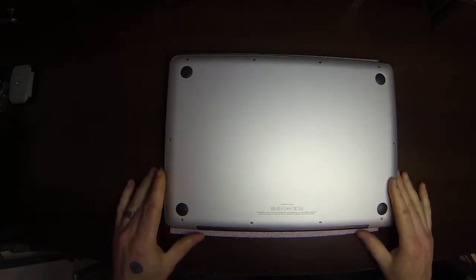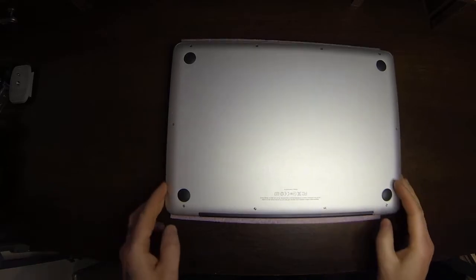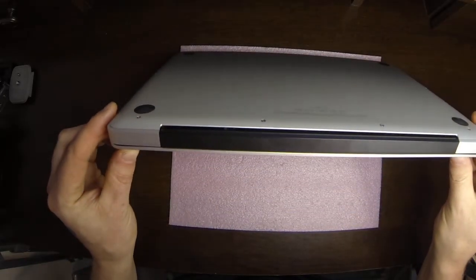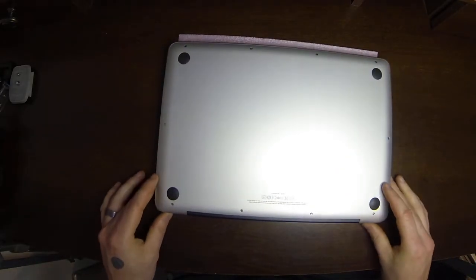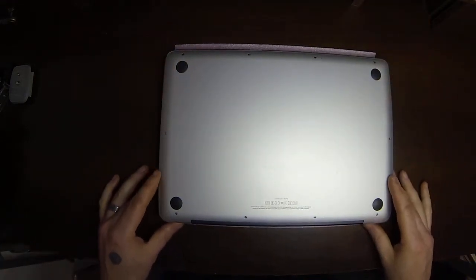Flip this over right here. As you can see, this black edge right there is the LCD hinge, and I'm going to have that facing me for this.